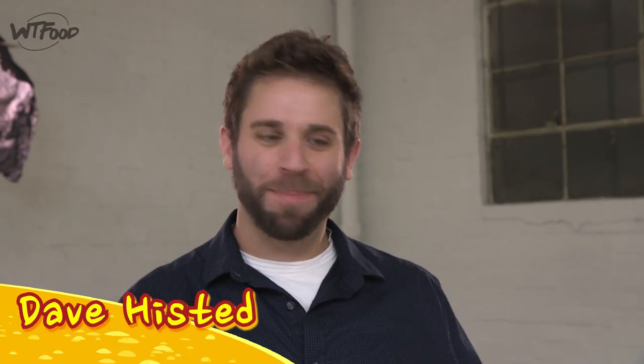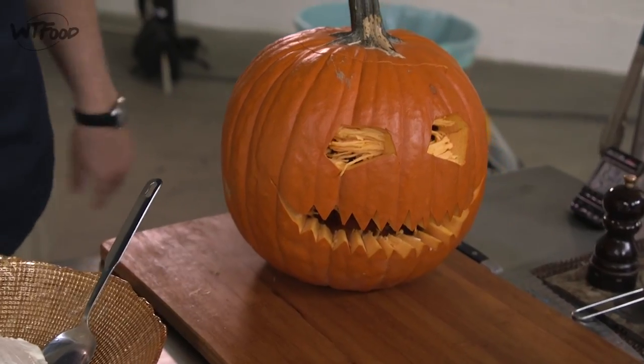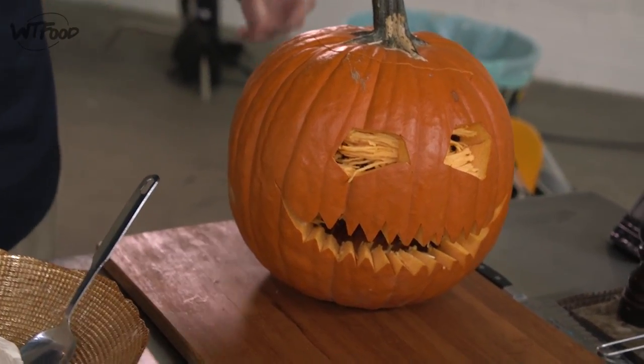Happy Halloween, happy holidays, happy Thanksgiving! We're gonna throw down a spooky style today. Check this out — I got my deep-fried jack-o-lantern right here. It's not deep-fried yet, it hasn't kissed the oil yet, but it will. Don't worry, just hold on for a minute.